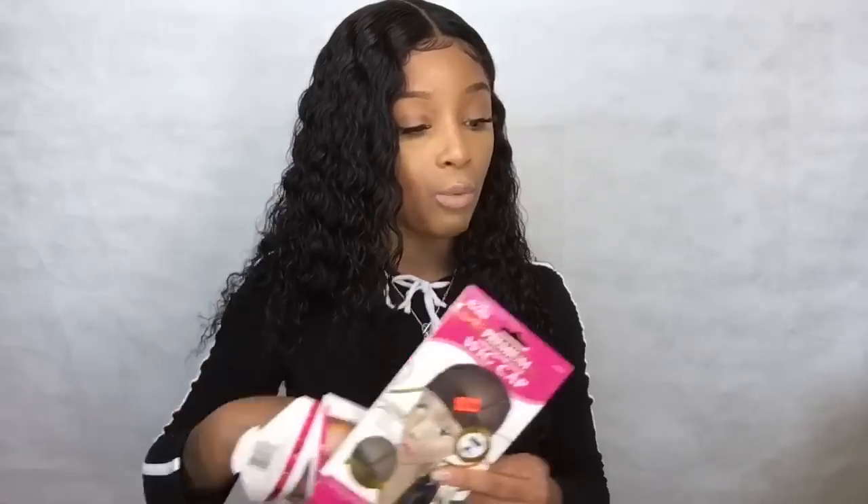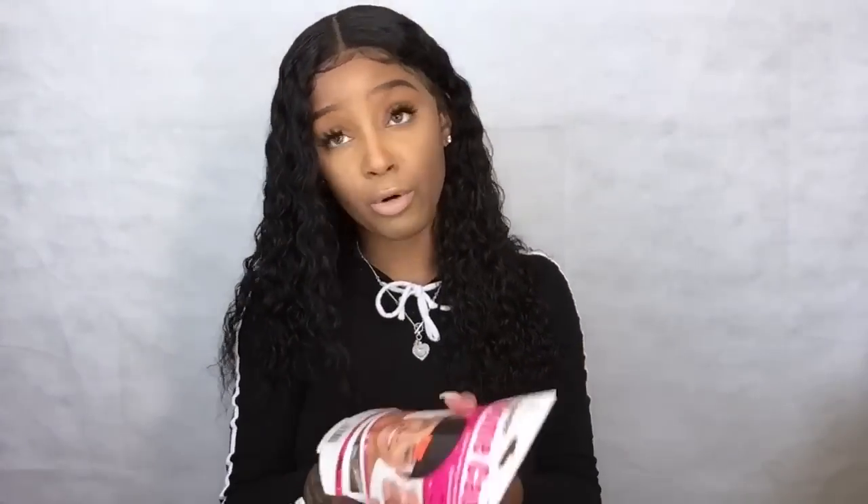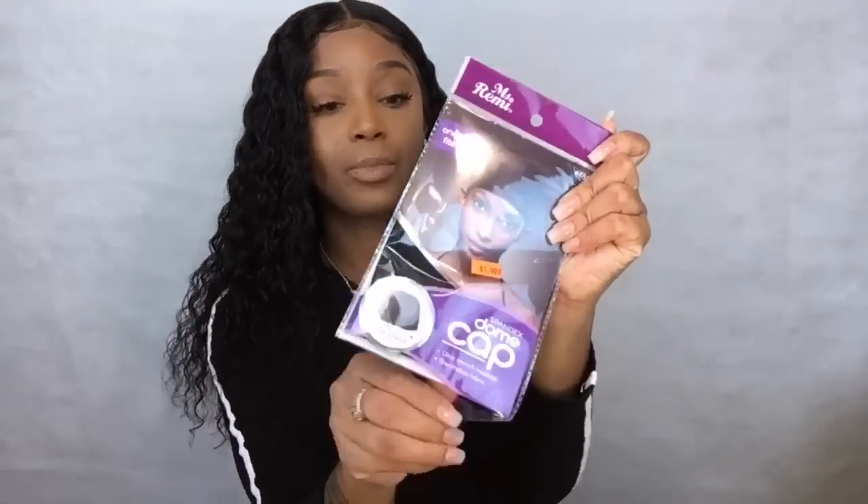Now we're going to open the spandex dome cap because some people get confused about what the difference is. This is what a spandex dome cap looks like, and this is a mesh cap - breathable. The spandex one isn't as breathable. We want to go more towards the mesh one, though the spandex dome cap is really good too. The mesh is always going to be a little bit more expensive. The spandex dome cap is only $1.99, so be on the lookout - there's nothing wrong with it, but the mesh is more breathable since wigs are hot anyway.